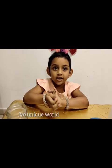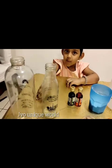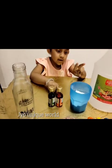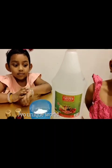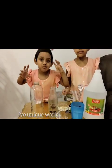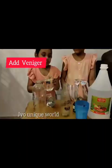Let's see what all we need. We need two bottles, two food colors, baking soda, vinegar, some balloons, and one funnel. Add the vinegar to the bottle.